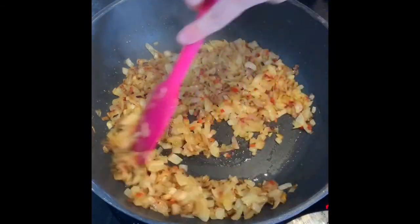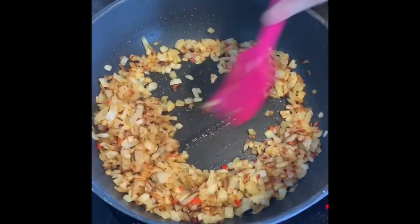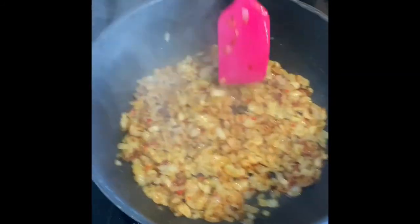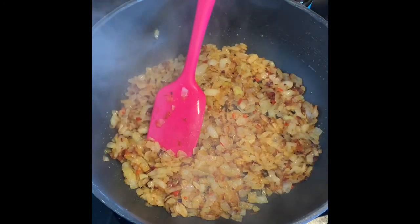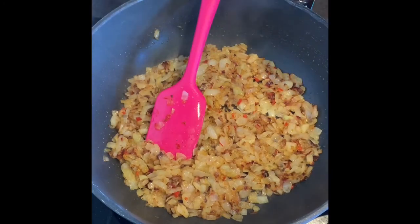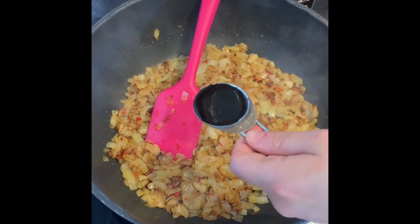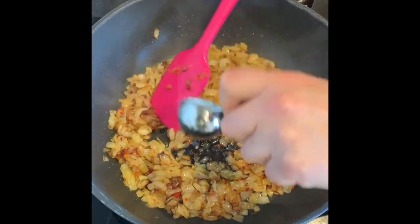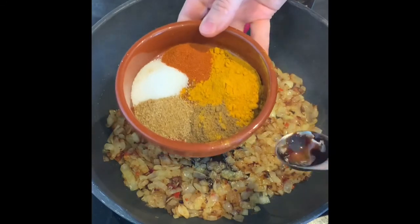So that's me at 20 minutes — you can see the onions have started to brown, which is ideal. Sometimes 20 to 25 minutes; I've put that in the method, so we'll want it to look like that. Then add in your tablespoon of tamarind paste and all your herbs and spices.